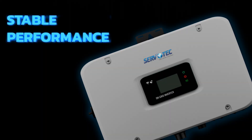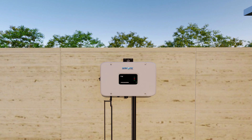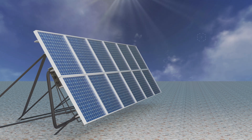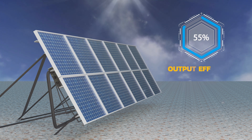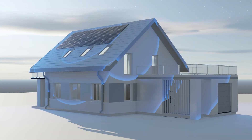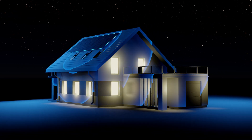Engineered for stable performance with a wide input range, ensuring reliable energy output in all conditions. Enjoy an outstanding output efficiency of 97%, optimizing your solar investment for maximum returns and substantial savings on energy costs.